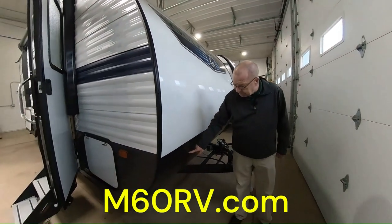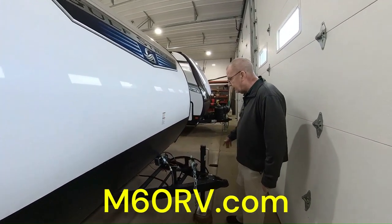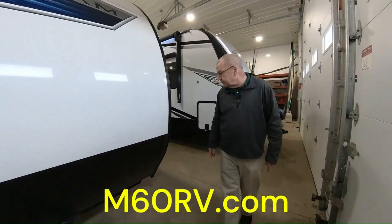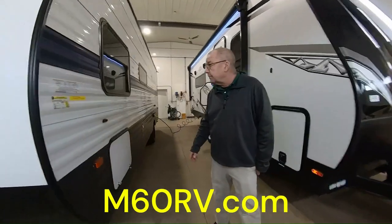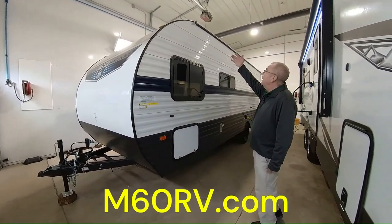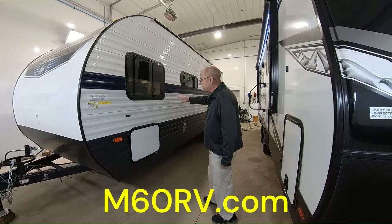Here in the front you have your rock guard, so that way if you're going down the road and your tires kick up some rocks or whatever it may be, you're not going to have any issues with it damaging the trailer. Coming around, you can see your roof line and gutters up on the top, which will help take the water and pull it away from the trailer so that way you don't get the black streaks.